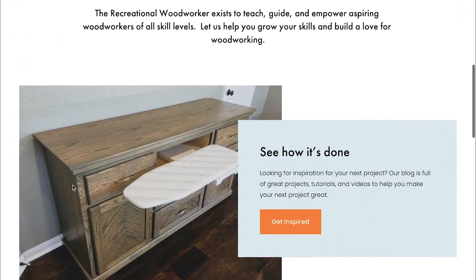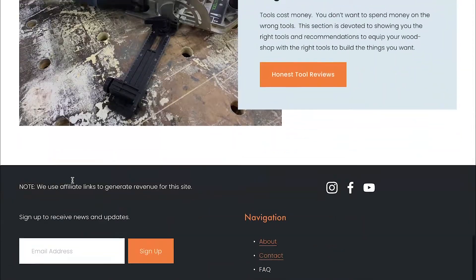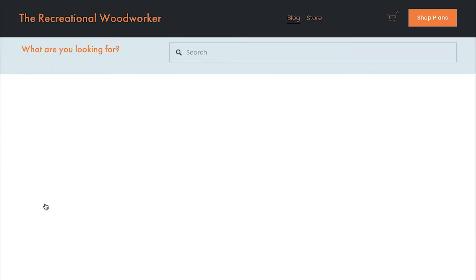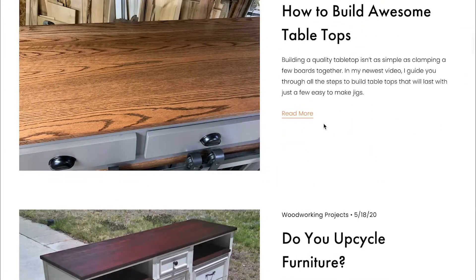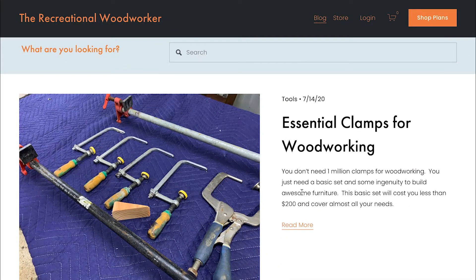This is my website and blog that has all of my woodworking plans, how-to tutorials, jigs, furniture, shop projects, tool reviews — everything that you need to know about being a woodworker. We have an extensive blog where it's easy to find the essential clamps you need, how to build awesome tabletops, and upcycling furniture projects. So go check out RecreationalWoodworker.com and let's get back to our video.